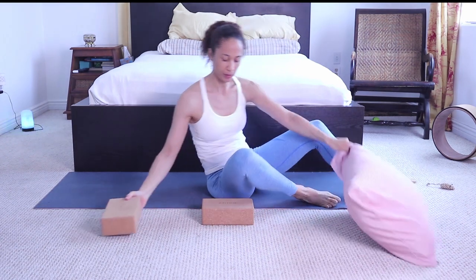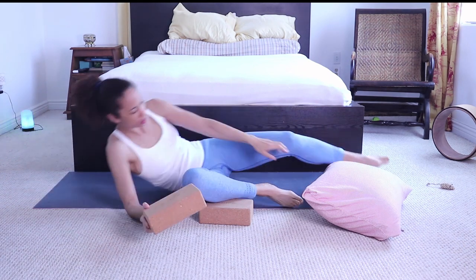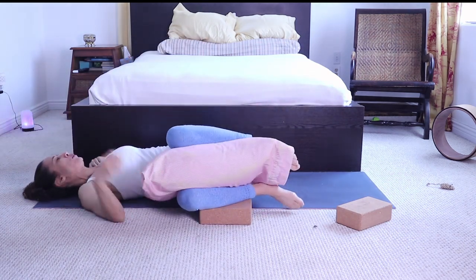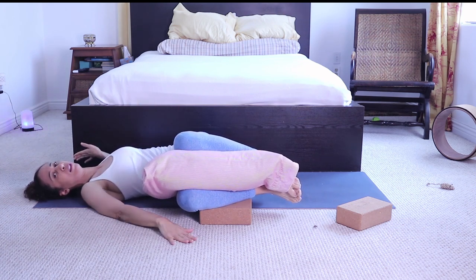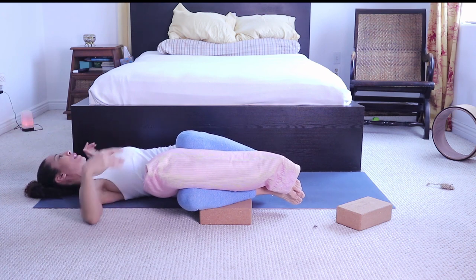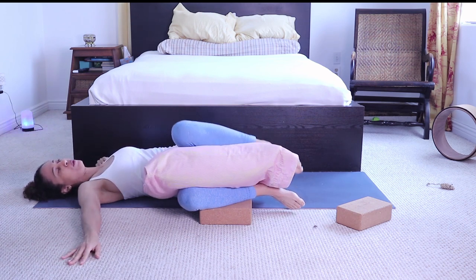You can place one block underneath your bottom thigh and one in between, or one block and one pillow, so you can fully relax. If you don't need blocks and pillows, it means you have the flexibility to bring both knees to the floor while keeping your shoulders straight up. If your knees are hanging, you're straining your back instead of relaxing it. Try pressing your opposite shoulder down further, and optionally turn your chin to the opposite side.